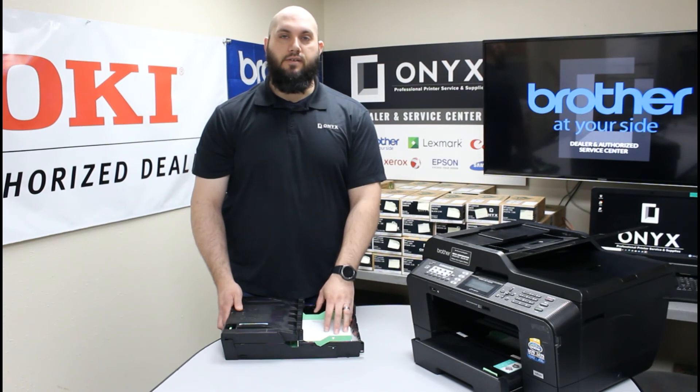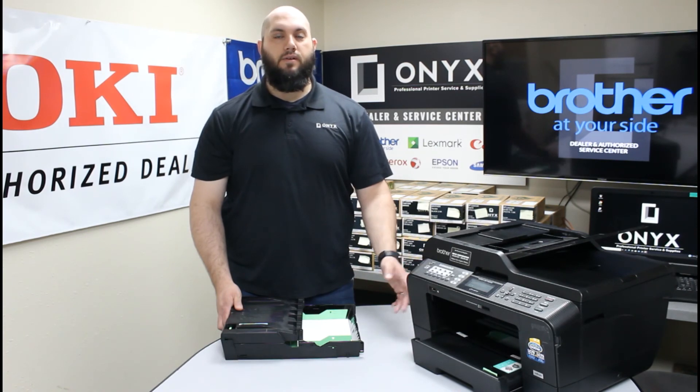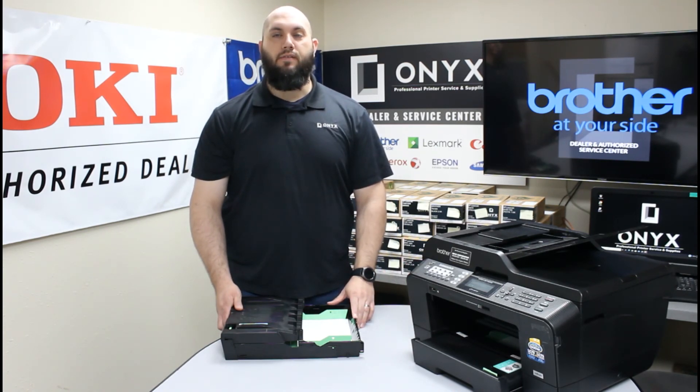Now if you've tried all three of those and you're still getting consistent paper jams and it doesn't seem to be resolving your issue, there's a good chance that the rollers could be worn inside the printer. If that's the case, please feel free to give Onyx a call — we'd love to help you out with that. Also, if you have any other questions or concerns, please feel free to reach out to Onyx. We'd love to help answer those for you.